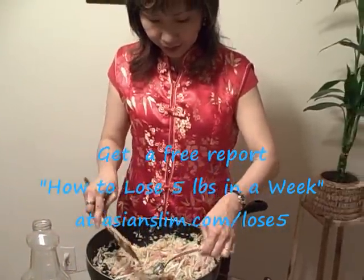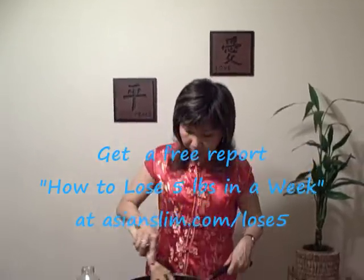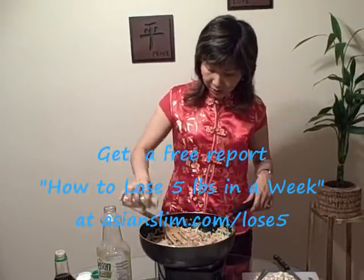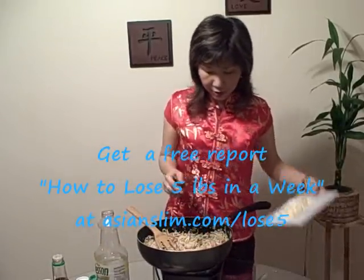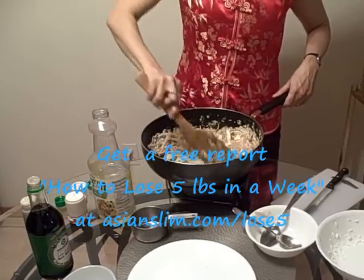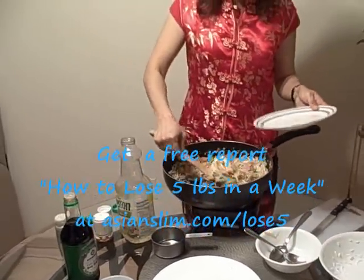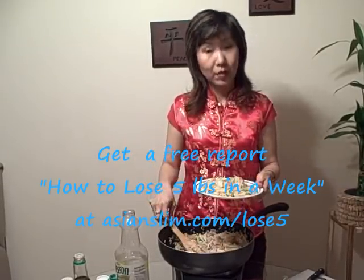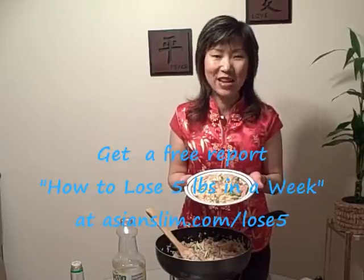Let's try. It's pretty good. I don't need to add salt, I just need to add a little bit of pepper. Drop the omelet strips on top and I'm done. Ham and shrimp fried rice — who says you cannot eat ham and still slim down? Thank you.